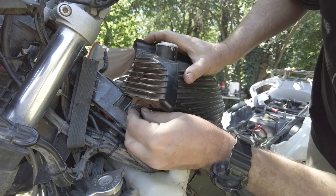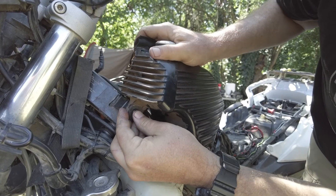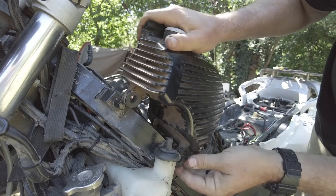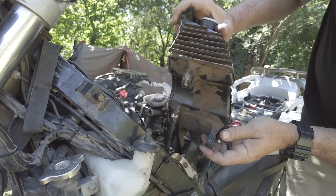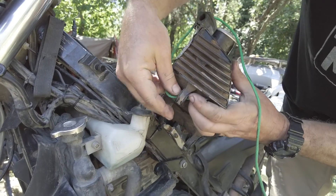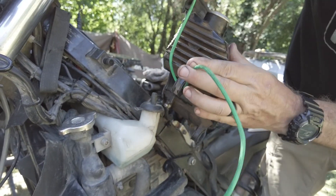Pull the retaining pin and washer from here, and then you should be able to loosen these. There's your oil reservoir, and we're going to tie it up to the handlebars so it's supported.